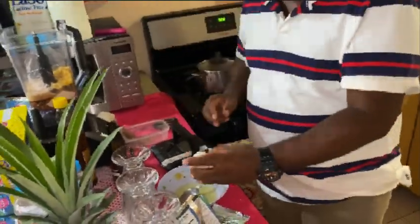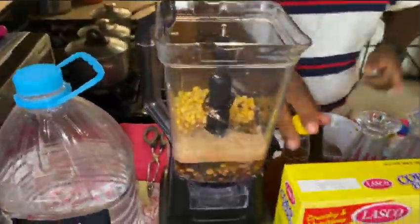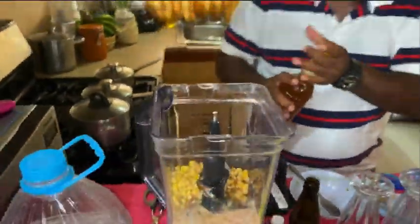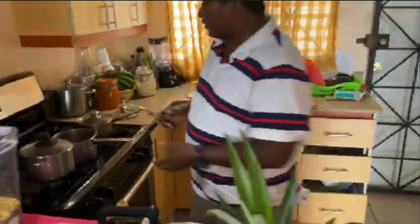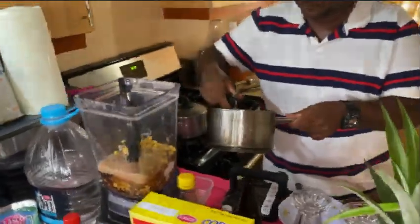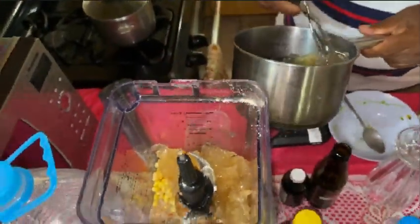You guys are gonna like this drink — it's good. So we put it in the blender. A little tip of honey, just to taste the honey. Early on you saw me go to the ocean — this is where we're going to use the Irish Mash. There are a lot of health benefits — a lot of people don't know that Irish Mash is very good, straight from the ocean.